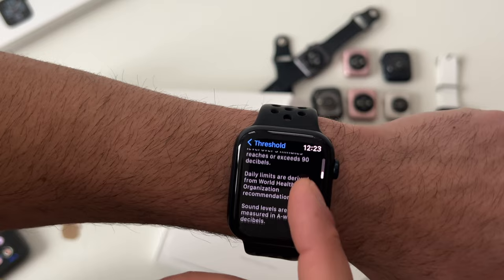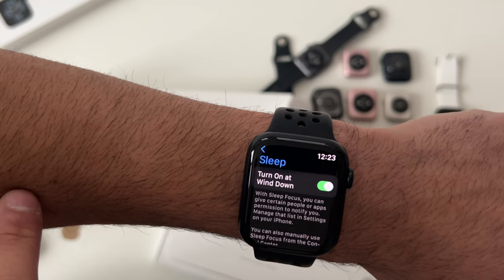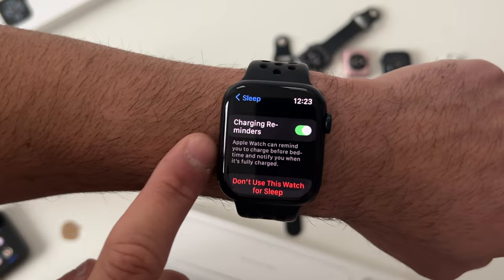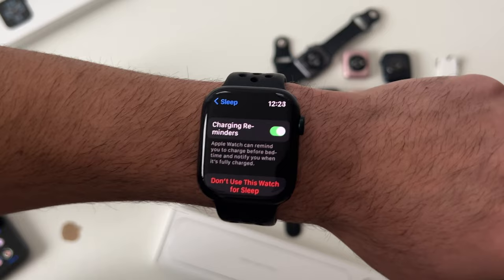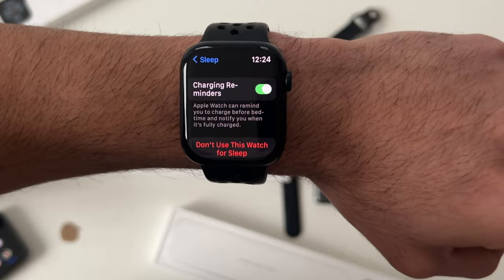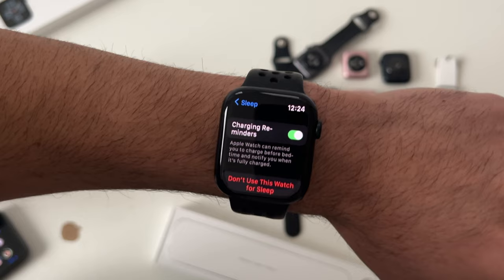In Sleep settings, you can enable sleep tracking. A feature worth being aware of is the Recharge Reminder — enable this, and throughout the day, once the Apple Watch knows you need more battery to complete sleep tracking, it will send you a push notification before your bedtime so you can charge your device and make it through the night.